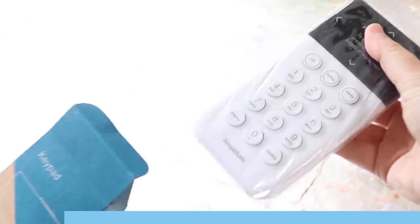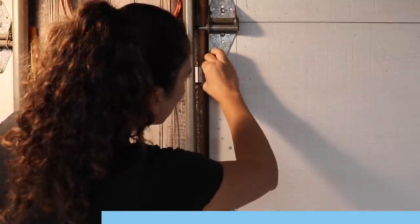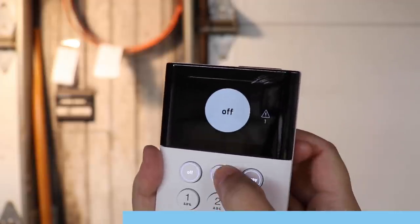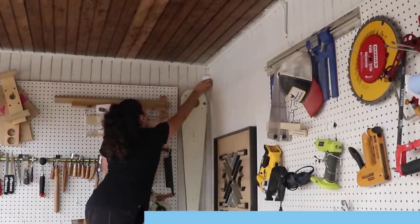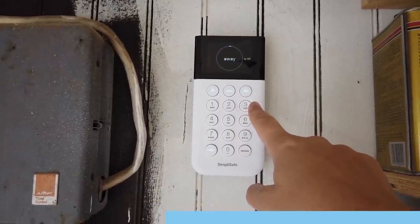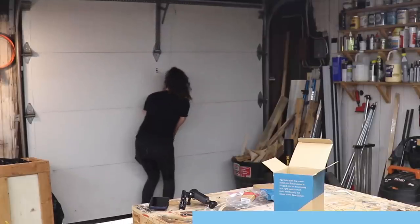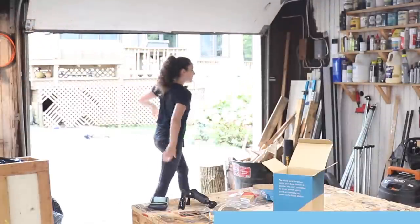If I'm going to be collecting all these new cool and expensive toys, I need a way to protect them. I set up entry detectors on all my garage doors and windows, and I installed motion detectors in the back corners of my shop. It took me about a half hour to set up, and now I don't have to worry about my new domino going missing.